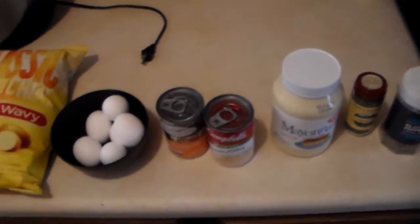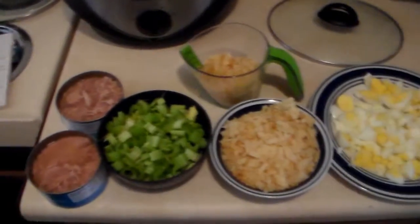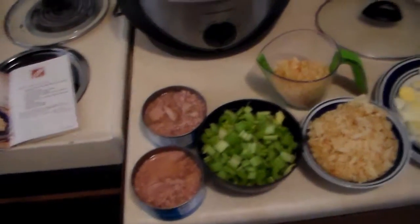Let me go ahead and get the boiled eggs boiled up and we'll get to that. Now that I think about it, I think I probably should have started at that point. Anyway, everything is all cut up and stuffed, so we'll go ahead and add it all to the crock pot.